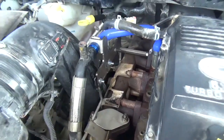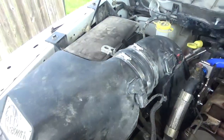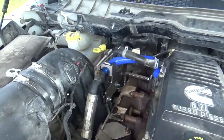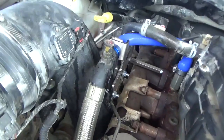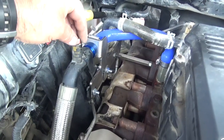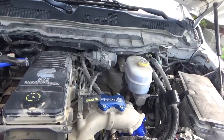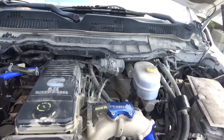Now we got the mounting bracket in place and the cold air intake back on. Only thing left — I got this little vent piece to go back in, then I've got to hook up the batteries and we'll be ready to start her up and see if we get any kind of air codes or anything like that.